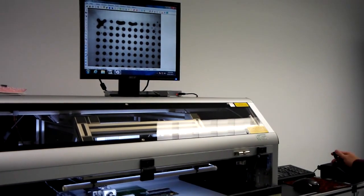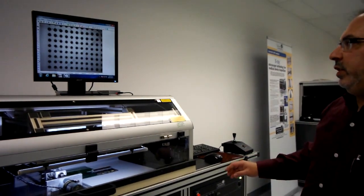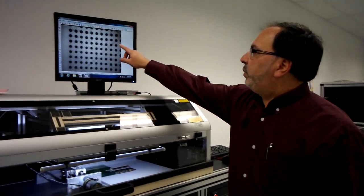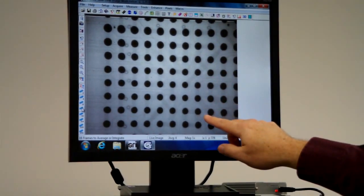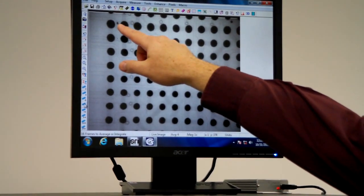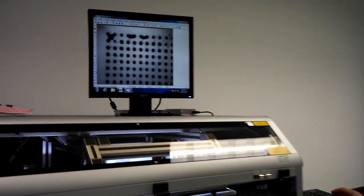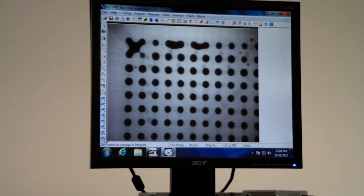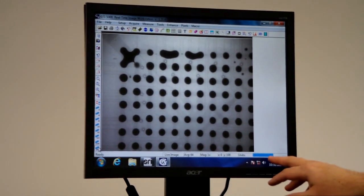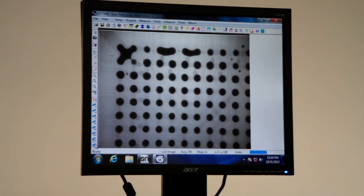In terms of BGA inspection, what we're doing is we're looking for consistency in the ball size and the ball shape. In this particular package we can see some variations — the balls up top are a little bit larger as we move down. We can see some little dark areas, or solder splashes. The most obvious defect you'll see are solder shorts, which is what you see right here. With the software we have different levels of frame averaging — by clicking 256, you can see it's doing 256 frames of averaging to clean up any noise.